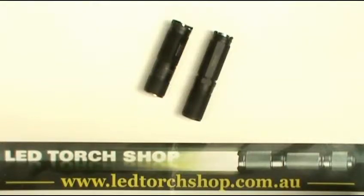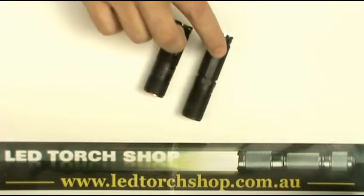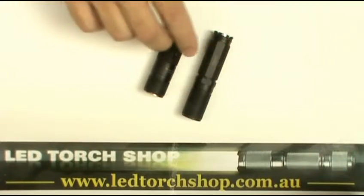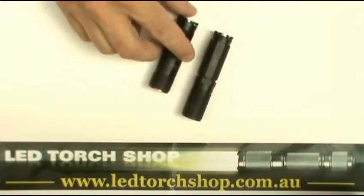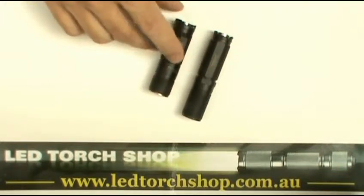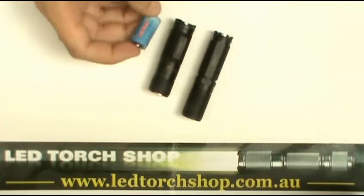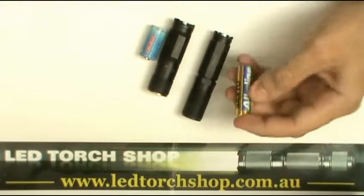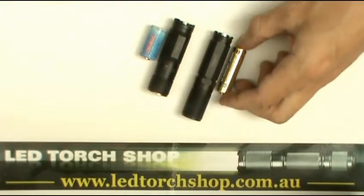Hi, my name is James, I'm with LED Torch Shop Australia, and today we're doing a review on two of the Nitecore flashlights. We've got the EX11, which is the shorter one, and we've also got the Nitecore D11. The main difference between the two lights is the size — the EX11 is shorter because it runs on the CR123A battery, while the D11 runs on the AA battery.